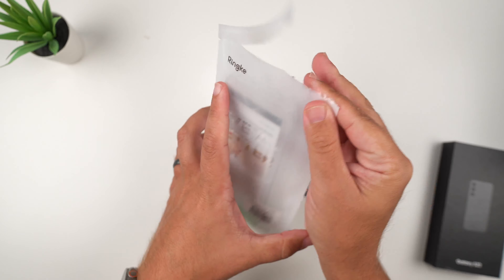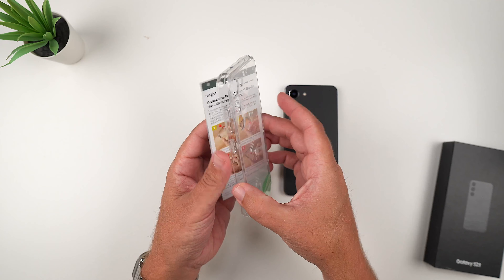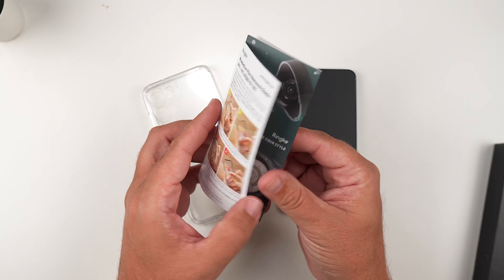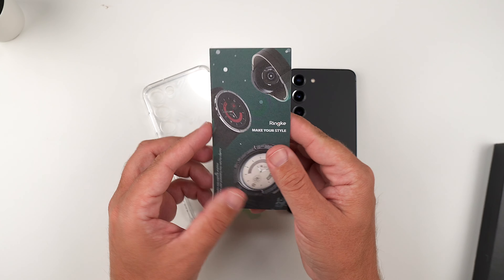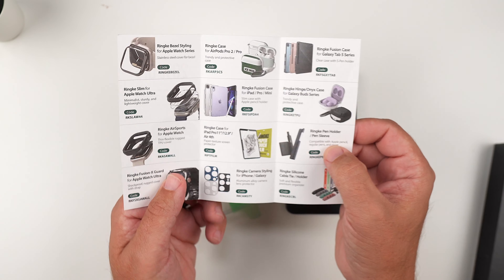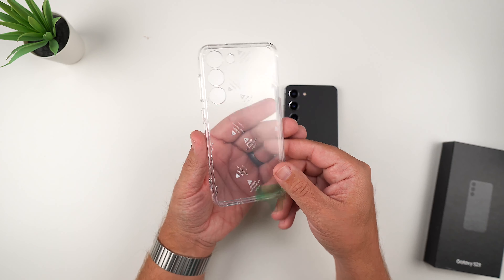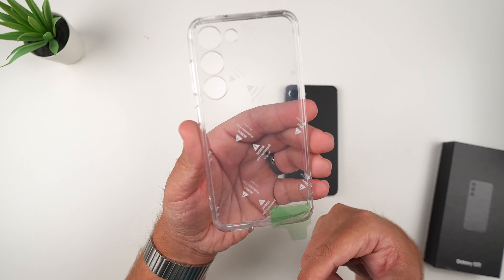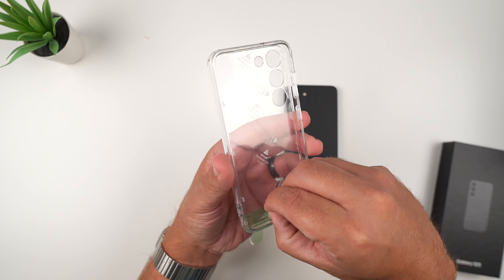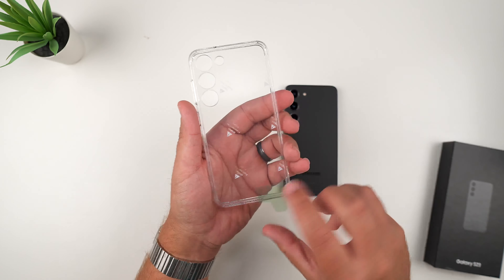Let's get this out — as you can see it is very crystal clear. Inside there's a protective film removal guide, which is pretty easy, and a booklet about Rinky's products. They obviously make a ton of stuff for Apple and Samsung. The case itself has a plastic film all over it — you just peel the tab and then peel the back one as well.